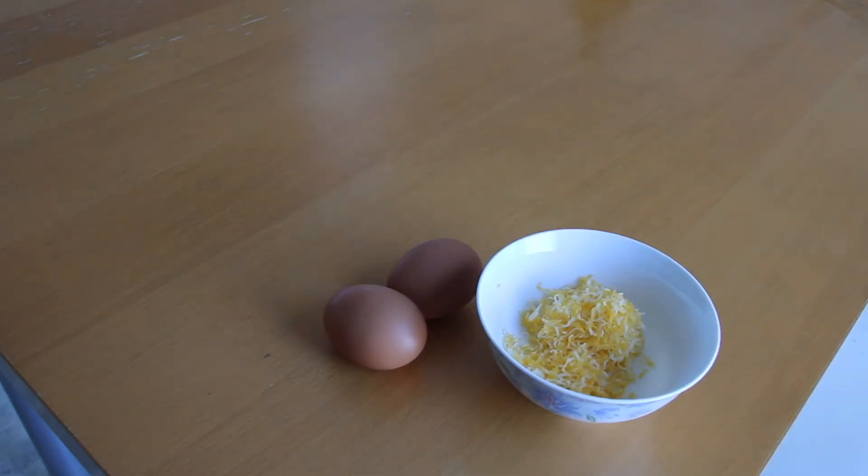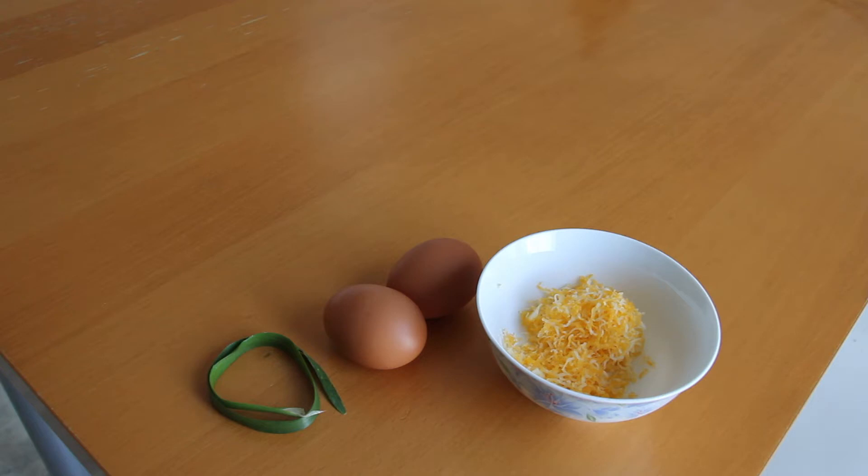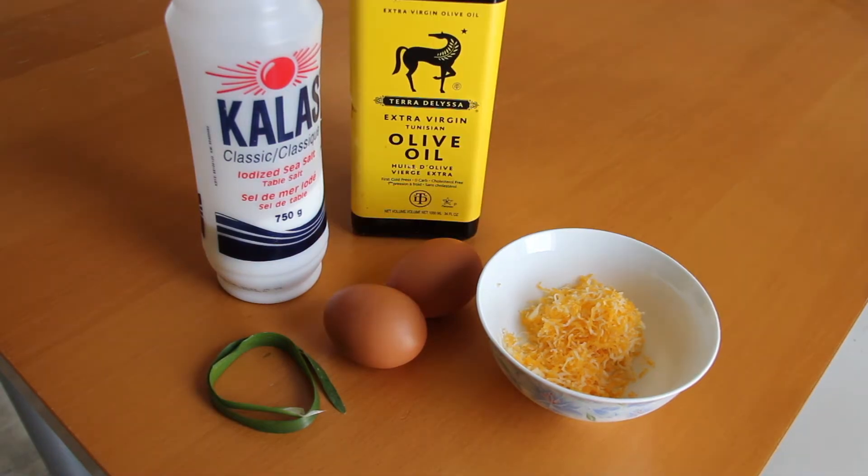You will need grated cheese as well, preferably something that can melt, such as cheddar or the original cheese from this recipe, Gruyere. You will need chives, both as a decorative piece and potentially something you could put into the omelette itself. I had a lot of fun with this bad boy actually — pretended it was a sort of a whip and made me feel like a dietician version of Indiana Jones. Next, you'll need salt and also pepper, but since I don't have black pepper in my house, I'll just leave it out in this video.